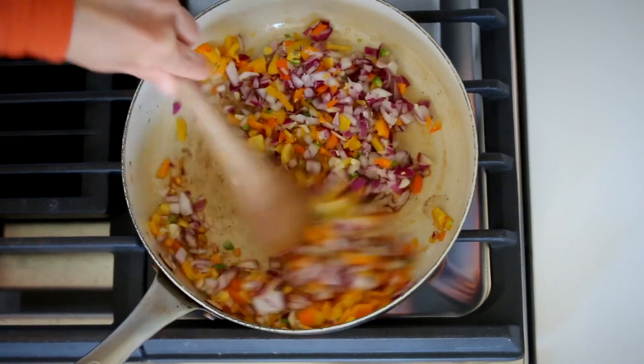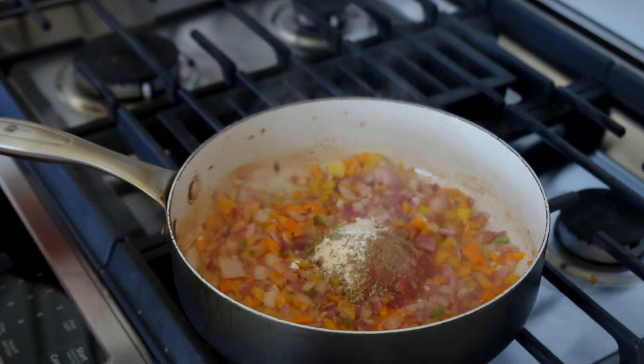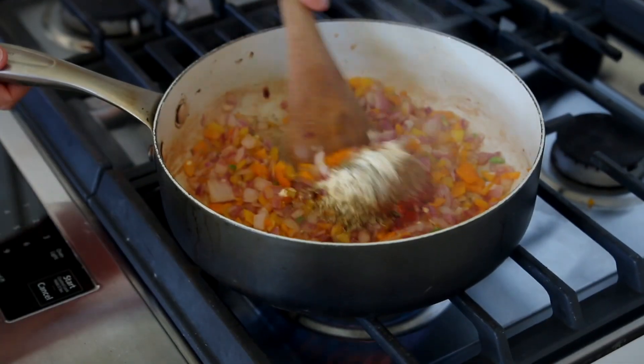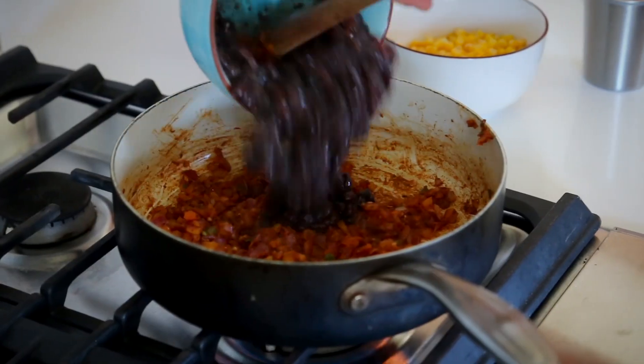Sauté this for about three minutes, stirring occasionally, then add in your spices: a teaspoon each of cumin, smoked paprika, garlic powder, dried oregano, and salt. Stir it up and cook for about two to three more minutes.